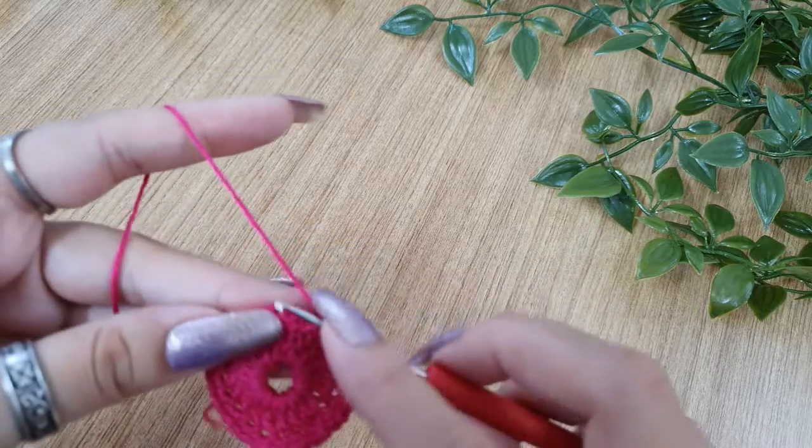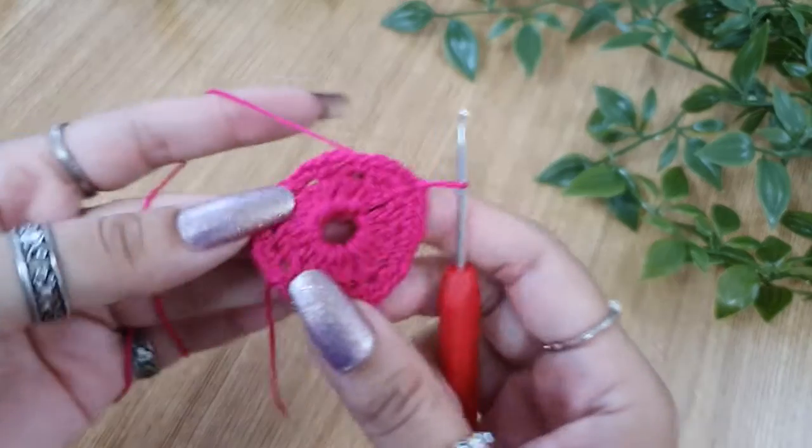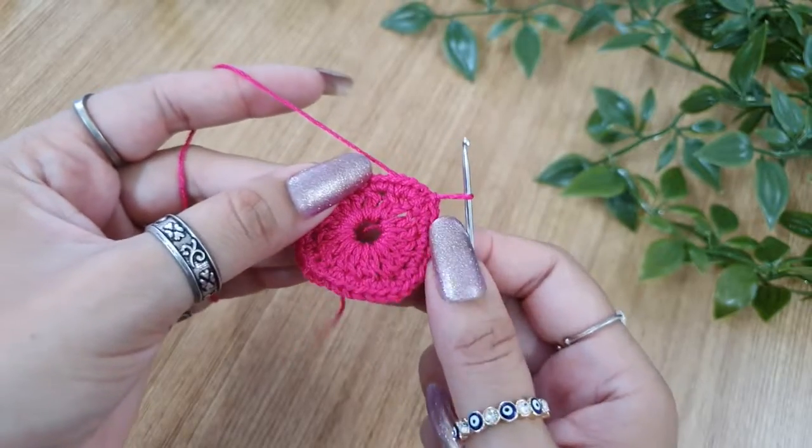Once done, join it to the first single crochet of this round with a slip stitch, and we are done with round 2.